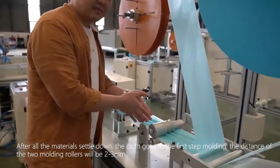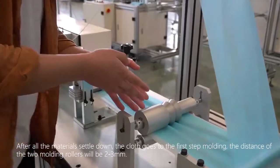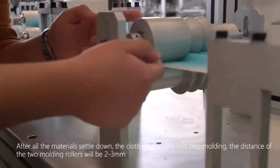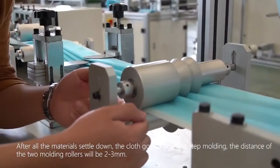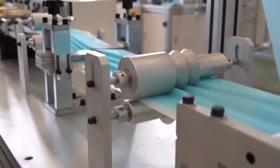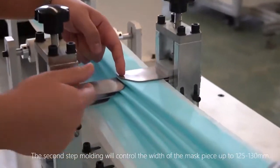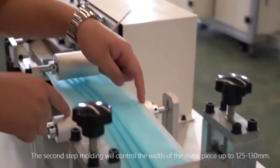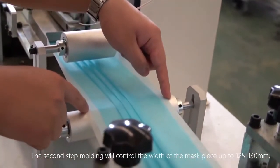After all the materials are settled, the cloth goes to the first step of molding. The distance between the two molding rollers will be 2 to 3 millimeters. The second step of molding controls the width of the mask piece to 125 to 130 millimeters.